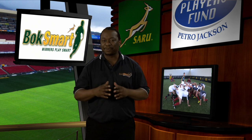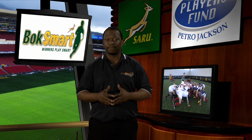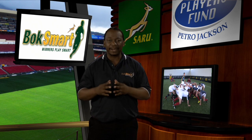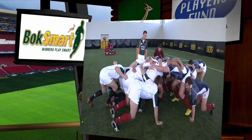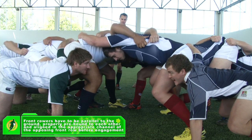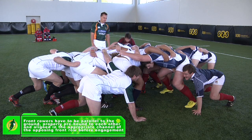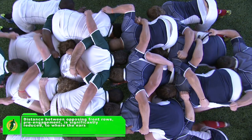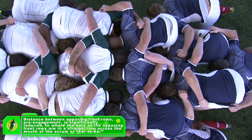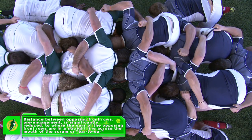This should be seen as an abridged progression from passive engagement to the full engagement currently performed at senior professional levels, with potentially less risk of collapse and catastrophic injury on engagement. At these amateur levels, front rows must be parallel to the ground, properly pre-bound to each other, and aligned in the appropriate channel of the opposing front row before engagement. The distance between opposing front rows pre-engagement is significantly reduced to where the ears of the opposition front row are straight in line across the mouth of the scrum — ear to ear.